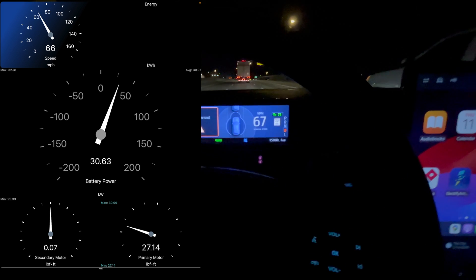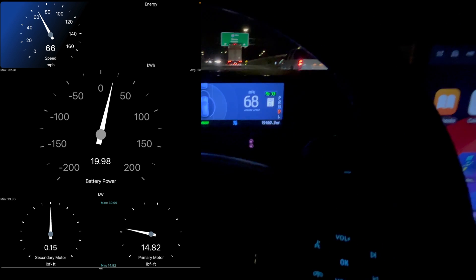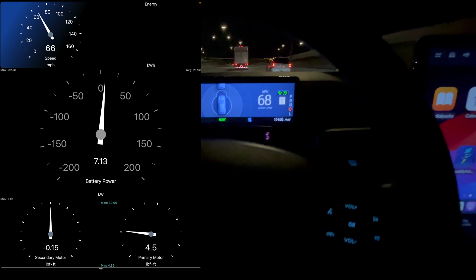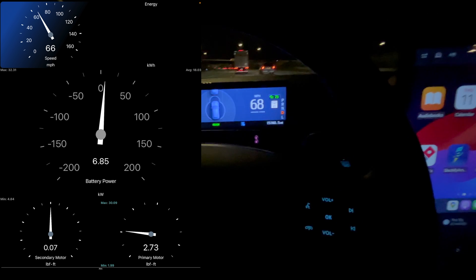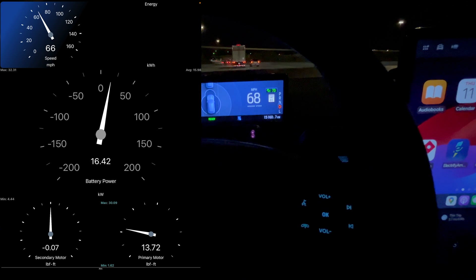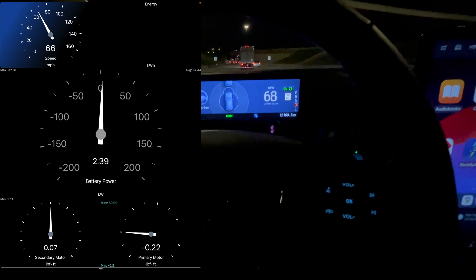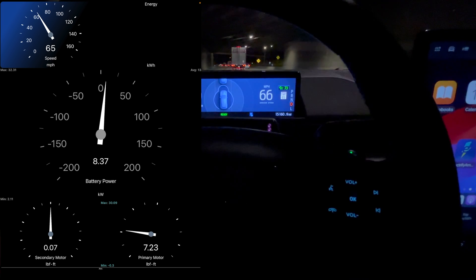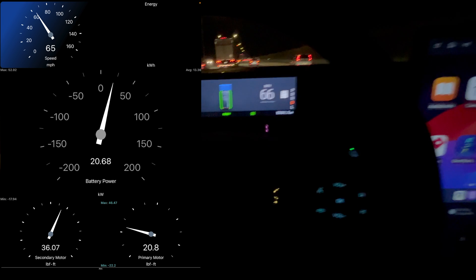Let's look at battery power. Interesting to see the primary and secondary motors. We're cruising and the primary motor in the Mustang Mach-E is your rear motor — the larger one, since this is a rear-wheel-drive platform. They add a front motor for all-wheel drive and for the GT performance trim, but they really don't use the front motor much unless it's a slippery situation or you're really trying to accelerate quickly.